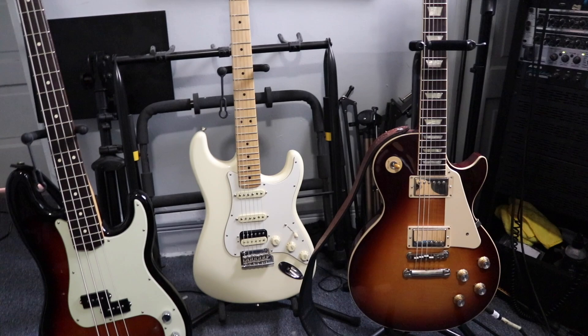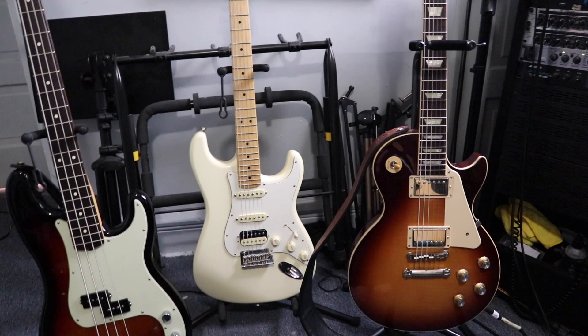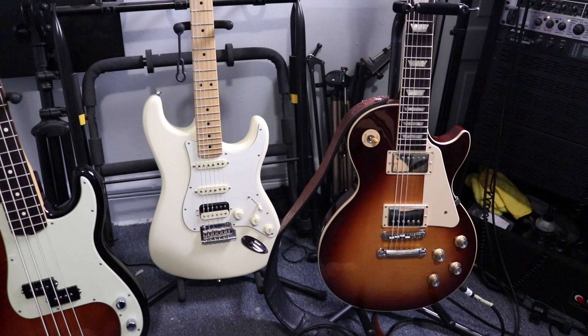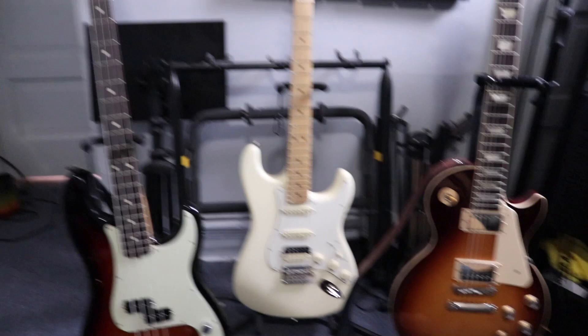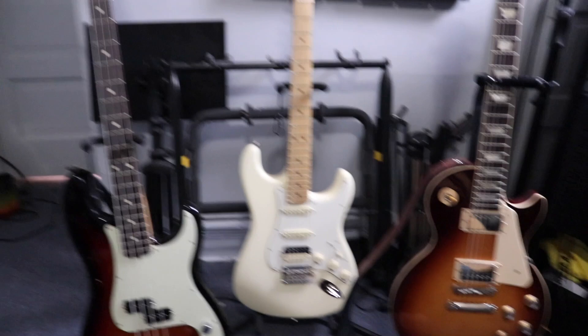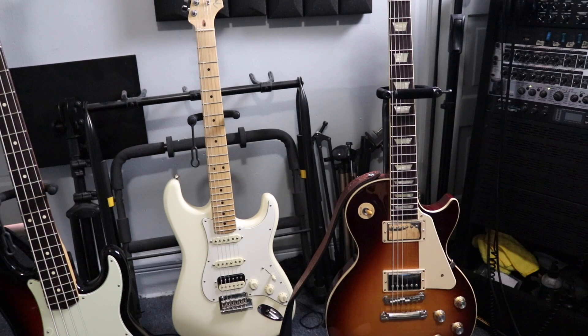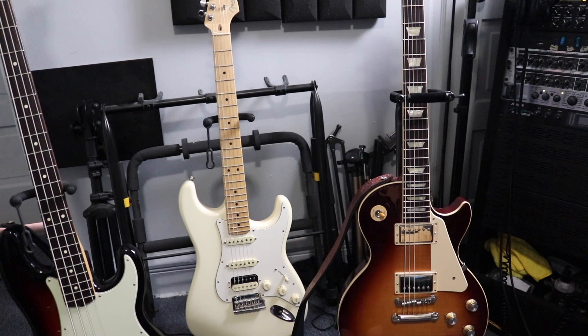Next up we've got the Fender HSS American Stratocaster. It's called HSS because it has a humbucker and two single-coil pickups. I wanted to get this because the Gibson Les Paul is super heavy — it's made out of mahogany. I wanted the lighter feel of a Stratocaster but with a sound closer to the Les Paul, which is why I got the HSS. I use this mostly for rhythm and the Les Paul for lead parts and harmonies.